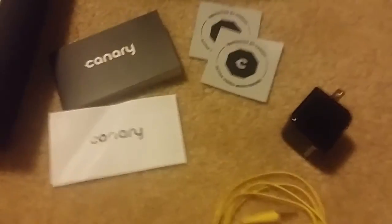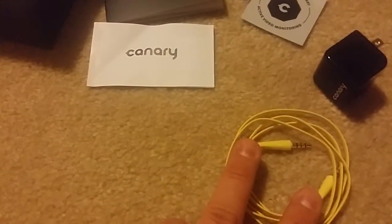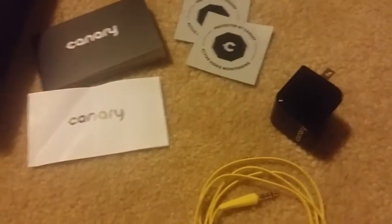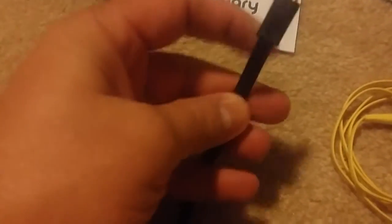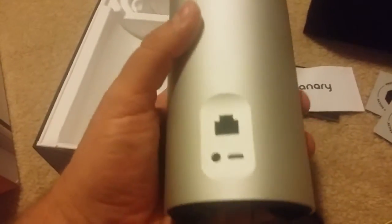I've opened it up for you. I've got a couple of window stickers. This is your audio jack. Standard plug, and a micro USB to regular USB for your wall plug. There's a sales pitch slash how-to guide, an instruction manual, some warranty information, and then the Canary itself — which is actually a pretty big but very nice looking security system slash camera.